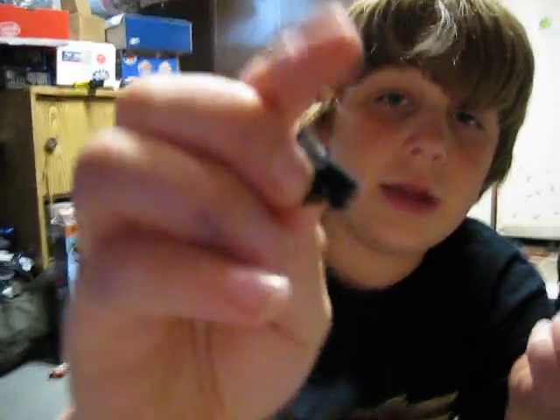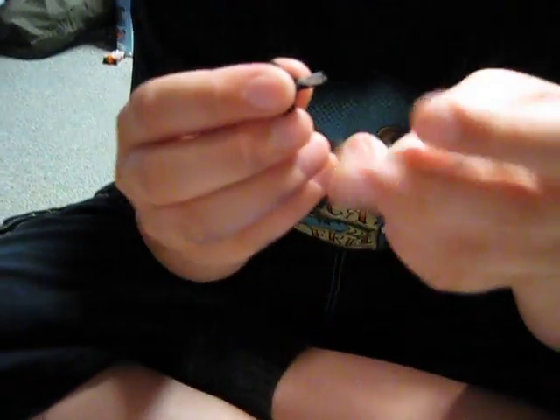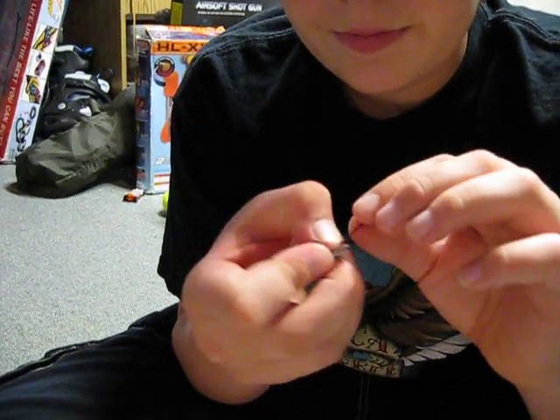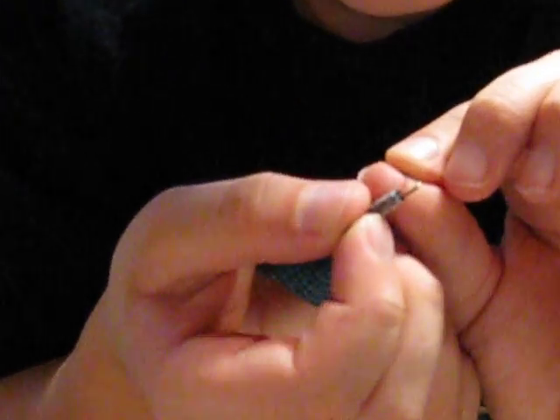You just cut it and thread the end of it. And now what you do is — oh yeah, and sometimes you might want to cut that short. So now what you do is you stick that in the end there.